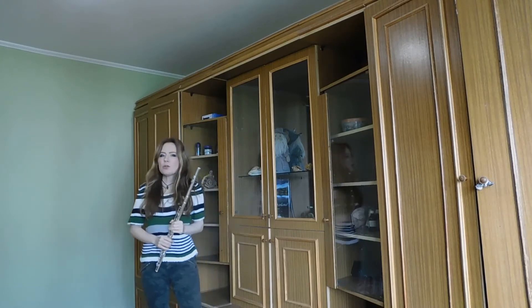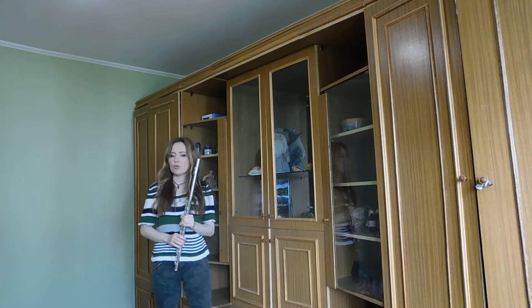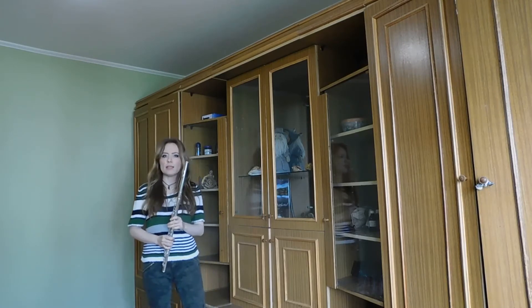You also can begin to warm up in the middle register, and go lower or rise up as you want.